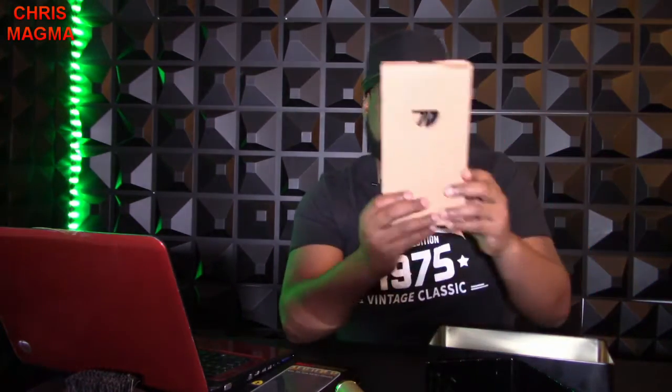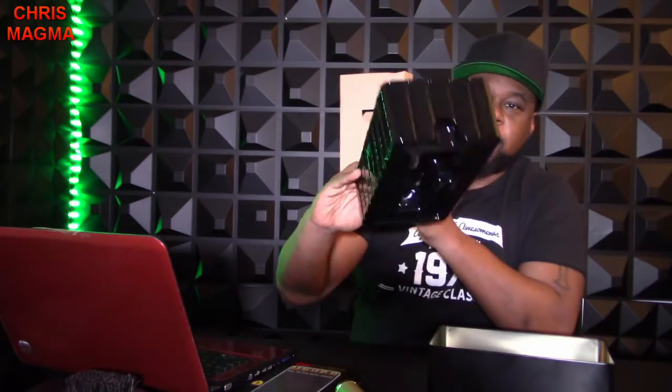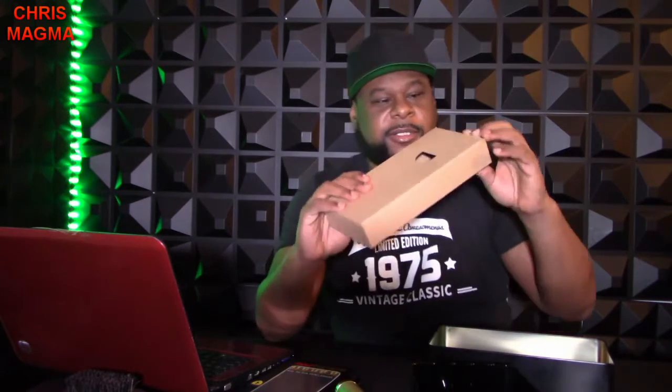This is what it comes with. So it comes with a box like this, and here is the charging cord. When you charge it up, you put it in the charger right here and just plug it in.